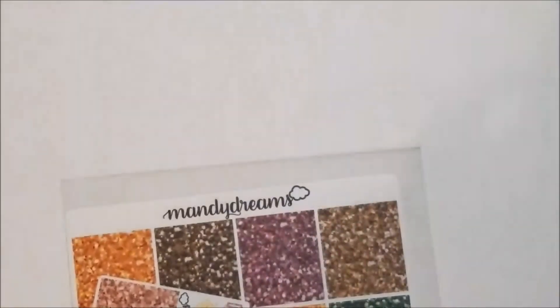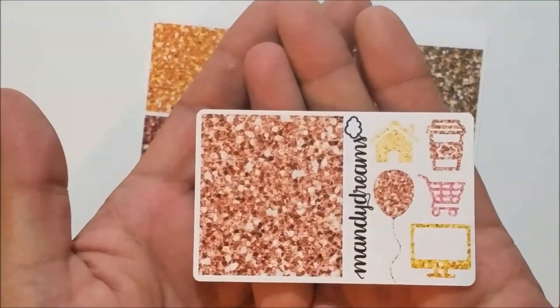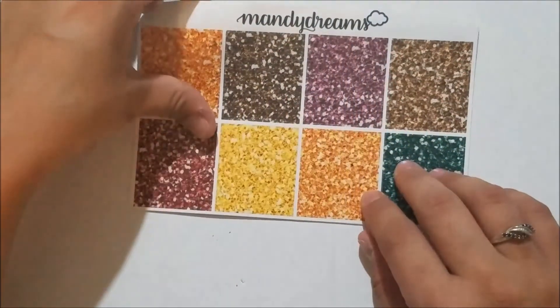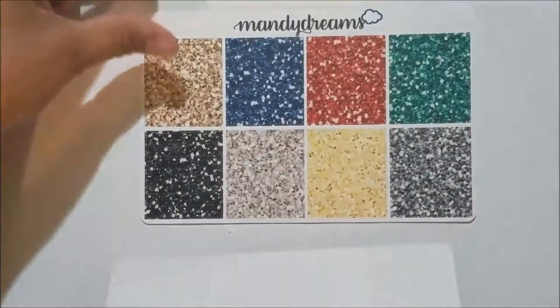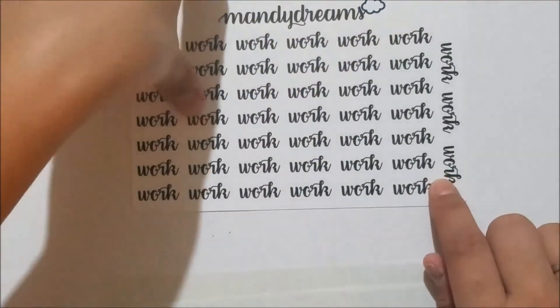Every Tuesday I go check out her shop and usually buy her kit. Next I have an order from Mandy Dreams. First is a little freebie with rose gold colored headers, a balloon, a house, a coffee cup, a little grocery cart, and a laptop — super cute. I picked up her fall glitter headers — love these colors, really handy in the fall — and her holiday glitter headers because the holidays are coming up. And then I picked up her work script headers because I got a work planner!